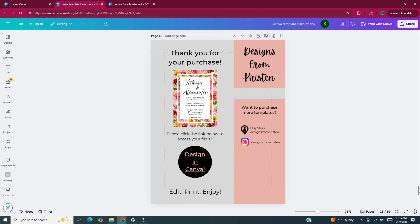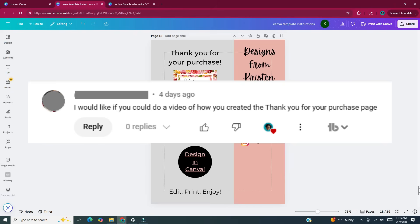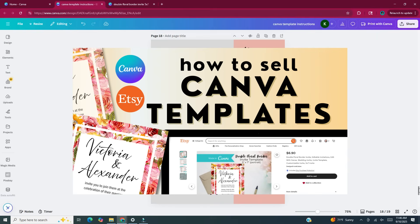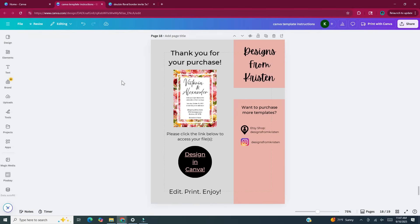Hi and welcome back to my channel. In this video I'll be showing you how I made this thank you page in Canva. This thank you page is what a customer will receive if they buy one of the Canva templates I'm selling on Etsy. This video was requested by a viewer on another video I posted about how to sell templates on Etsy using Canva. In that video I created an invite template and then created a thank you page for the customer to receive once they buy that template.